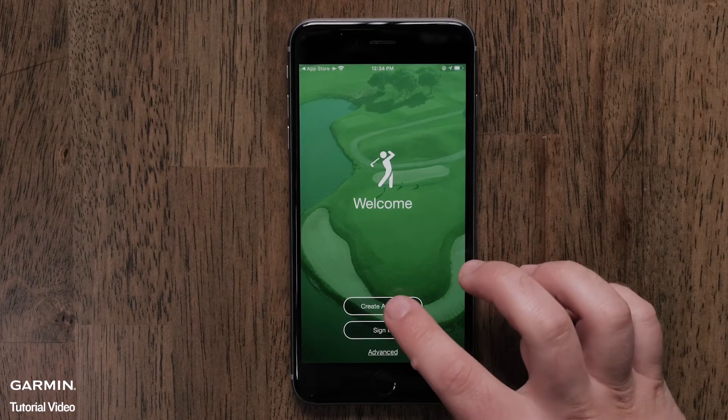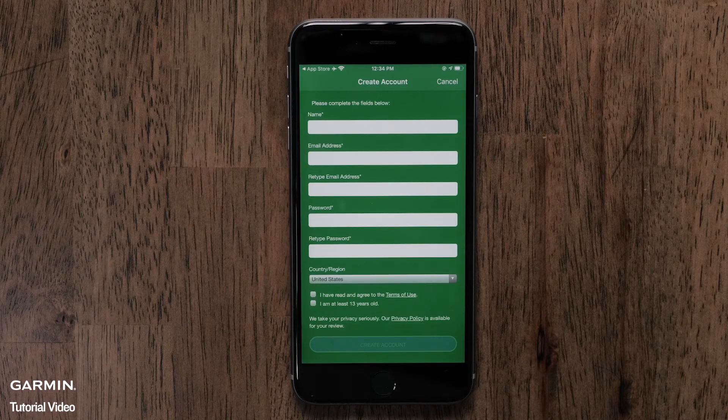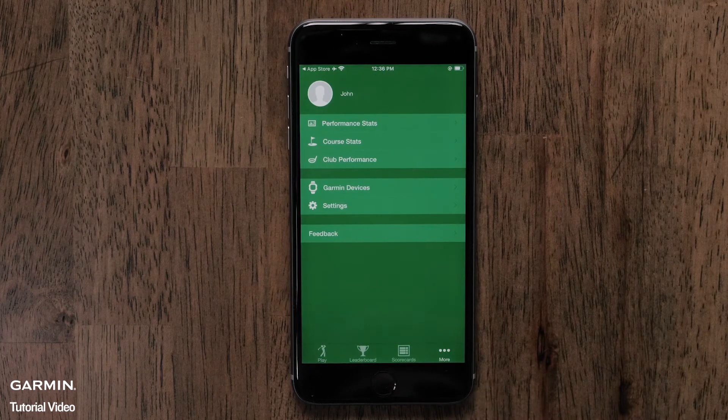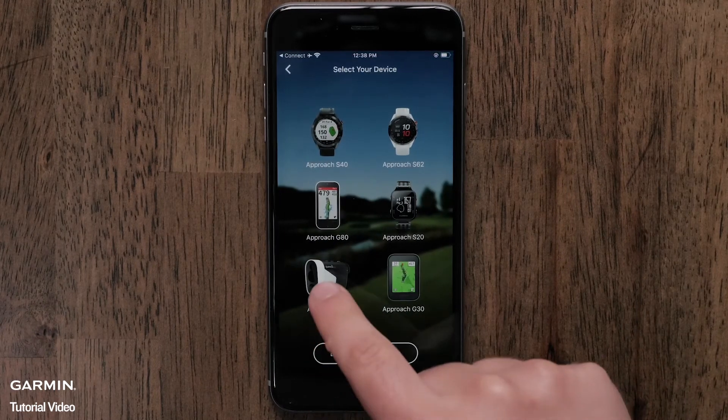Sign in with your Garmin account or create a new account to get started. Then follow the on-screen instructions to set up your smartphone. If the device list does not open automatically, touch More at the bottom of the screen to open the setting menu. If you're using an Android smartphone, touch the three bars at the top of the screen. Touch Garmin Devices from the menu. Then touch Add Device and select the Approach Z82 from the list.